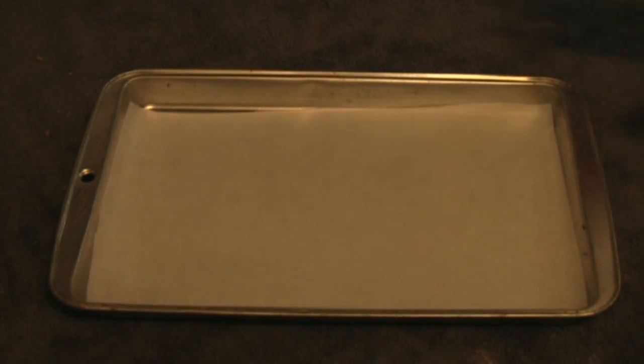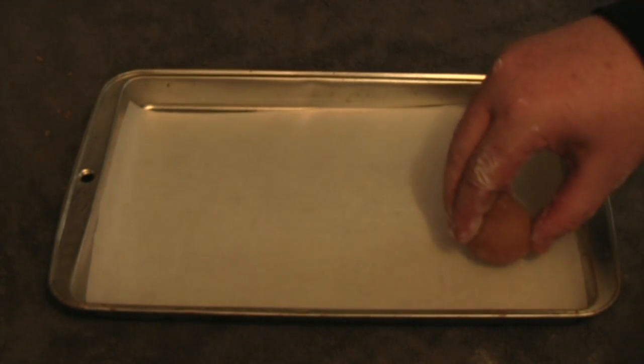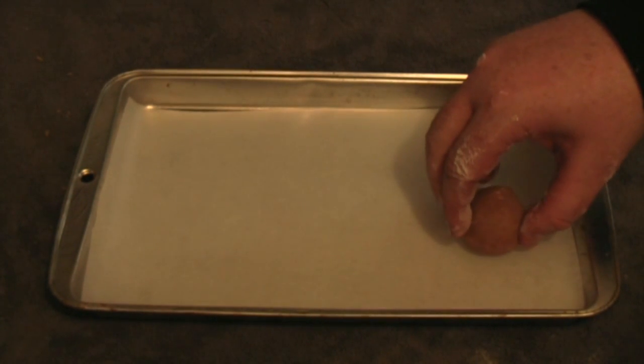You want a baking tray with some non-stick baking paper over it, and we're going to roll these up. Rub some flour on your hands, then get the mixture and roll them into balls and place them on the tray.